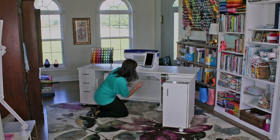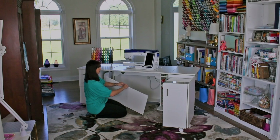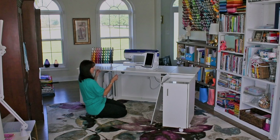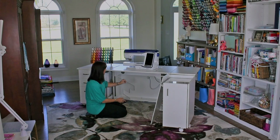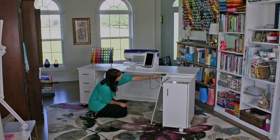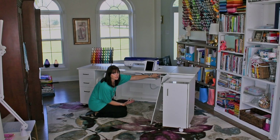The filler panel stores easily right here. Set that up. Now take your insert — I always suggest taking the full long edge to the bottom so you have the most support. It stores right back here. Now toggle switch to the right and it will lower fully and then stop on its own.